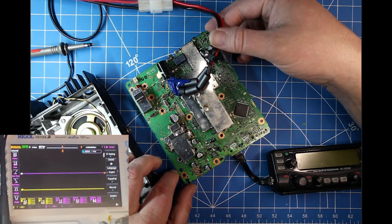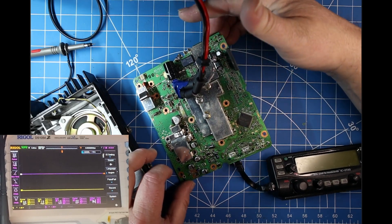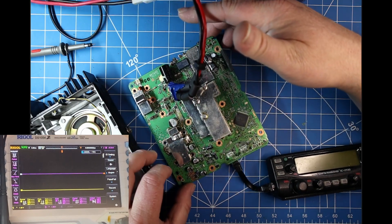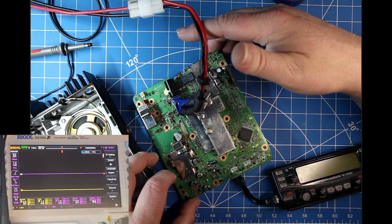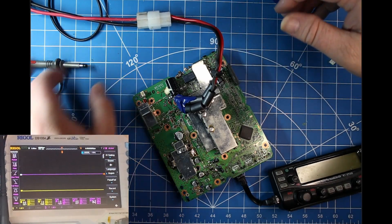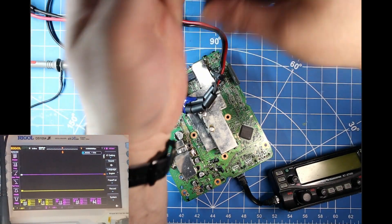Here we are back with this project. As you can see, it's on a different desktop now because it sat in a box for a very long time and got pushed aside for other projects. So today we're going to get back to it and we're just going to do a little bit of testing.